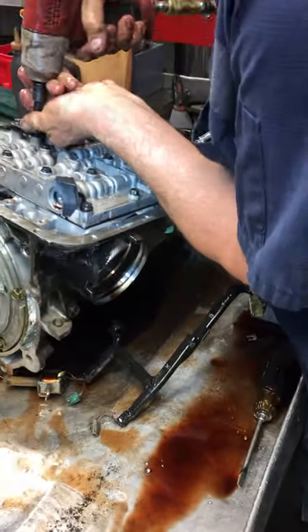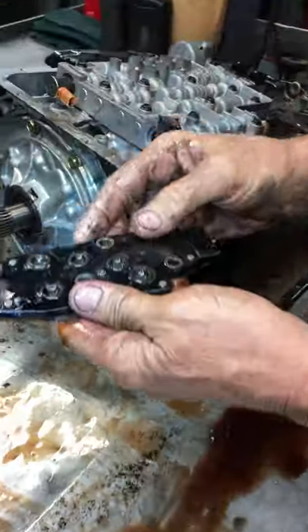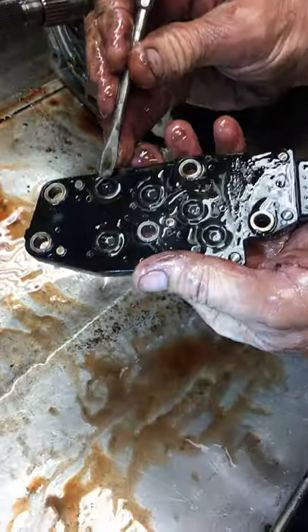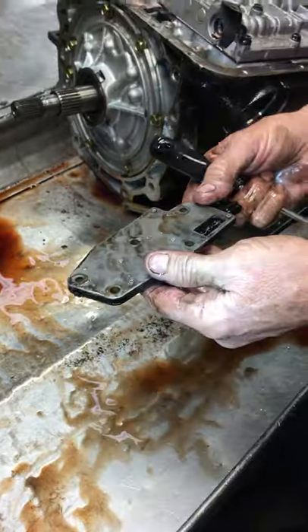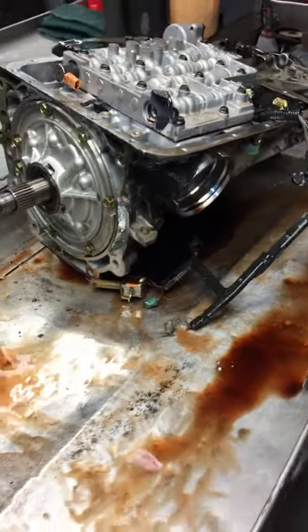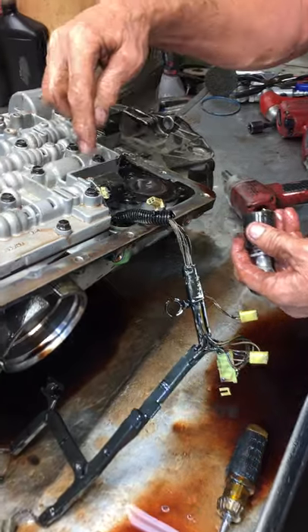I'll show you what this pillow switch looks like. When the transmission makes a shift, these are little pillows — the fluid pushes on it and tells the computer it made that shift, then it pushes on this one for the next shift, and so on. When these fail, the transmission will go into limp mode and quit shifting. They do make different versions of this pressure control solenoid based on how the connector plugs in. This is a real early design; this is the later design — like a 4L60E, 4L65, 4L70.